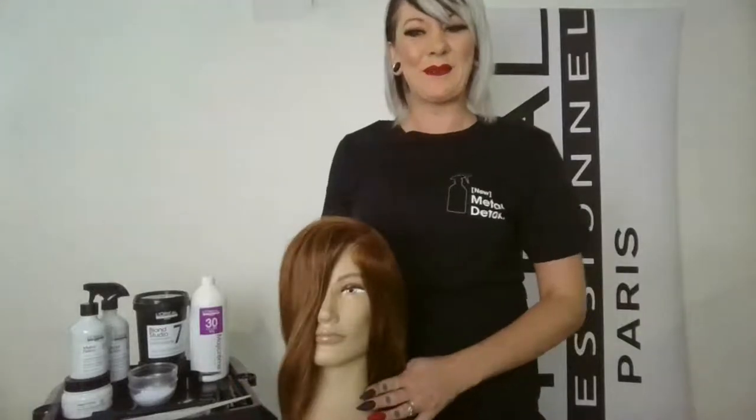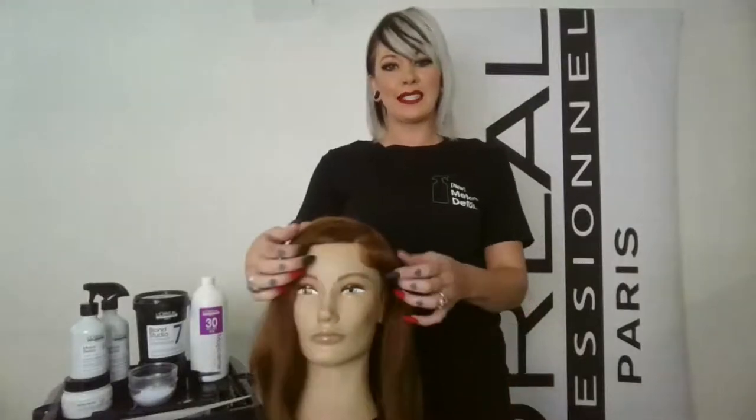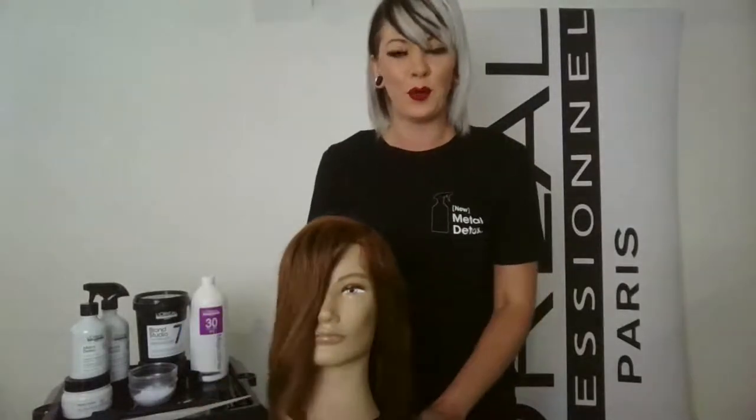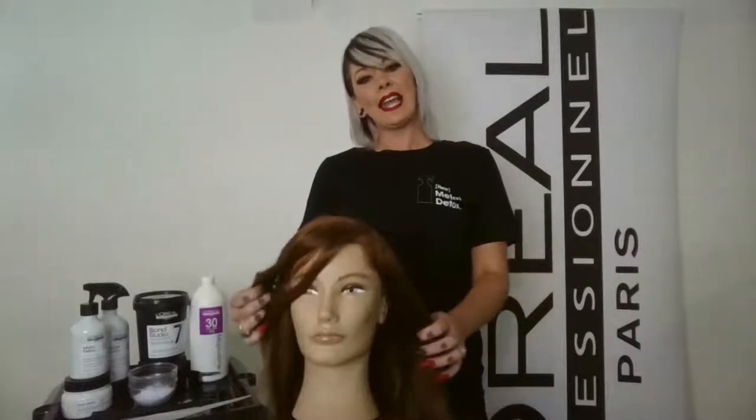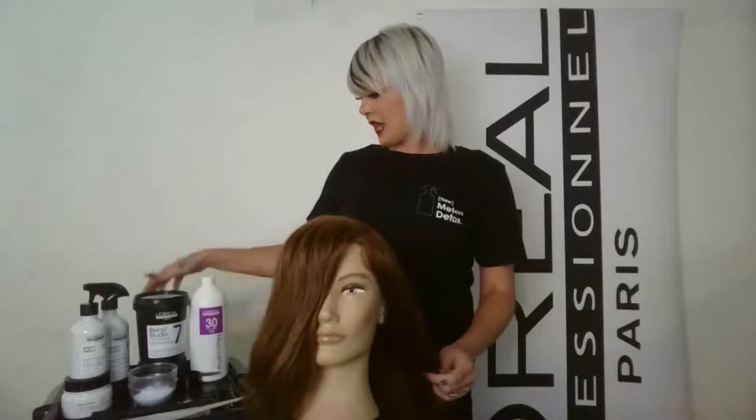Good morning, Salon Republic. Thank you for joining me. My name is Stephanie Cashmere. I'm the regional educator in Los Angeles, California for L'Oreal Professional, and today I'm going to take you through an express French balayage technique.